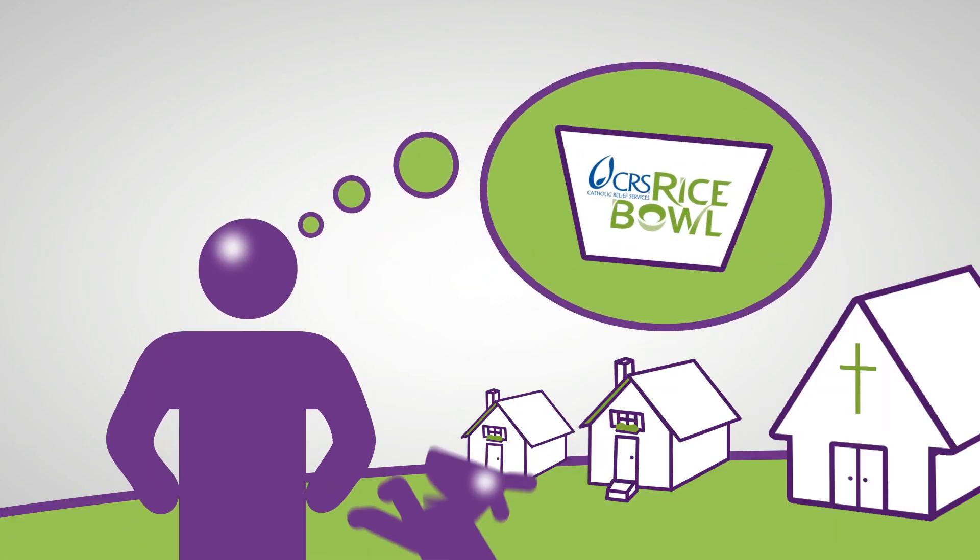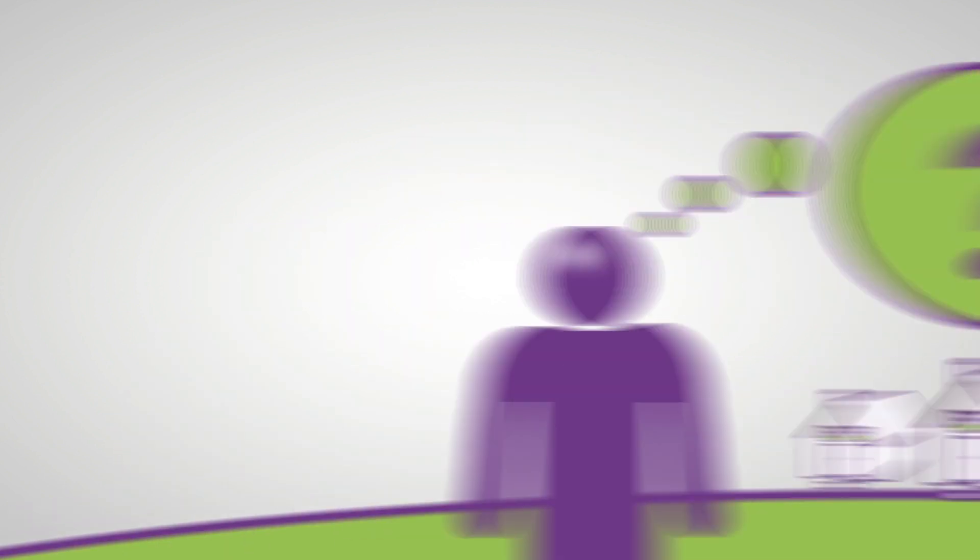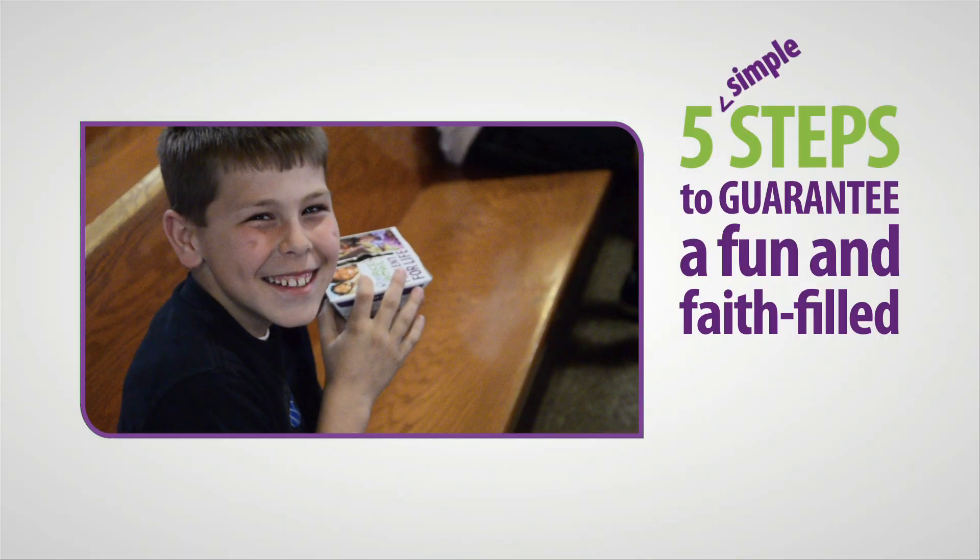Are you thinking about CRS Rice Bowl, wondering how to get started? Here are five simple steps to guarantee a fun and faith-filled Lent.